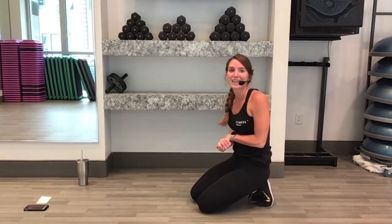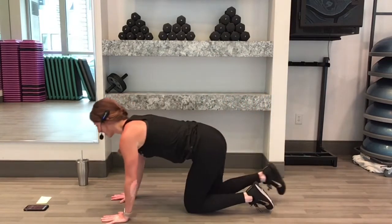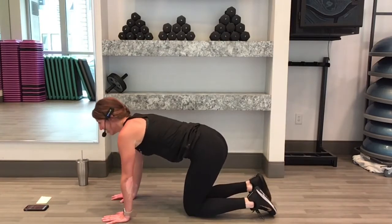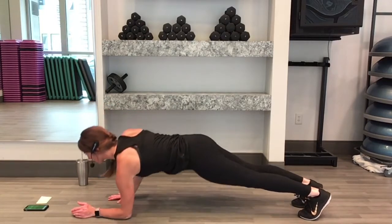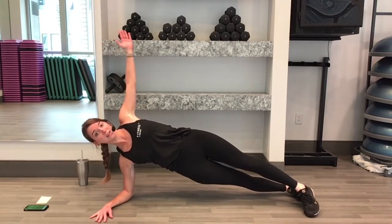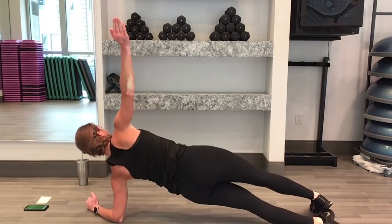Next one — side plank and a front plank together. We're going to start in our front plank again and then we'll rotate and open to one side. Ready, 3, 2, here we go. You can start up on your hands or you can start on your forearms. Once you rotate, you're opening from one side, rotate back to the front and then rotate so you're opening the other way.